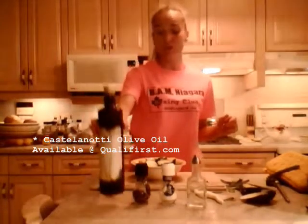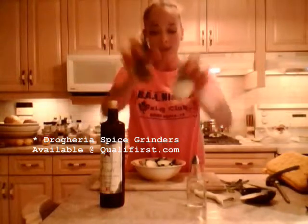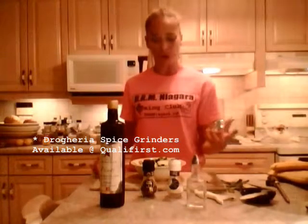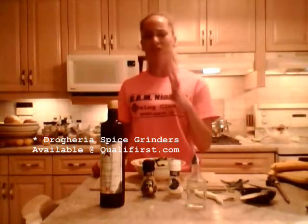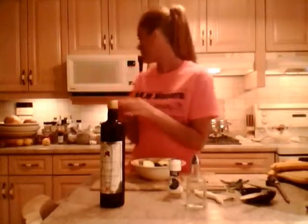We're going to add some tasty salt and pepper. I'm going to use some white vinegar and a nice olive oil — this beautiful one from Castellanotti. I got it at Qualifirst Foods online, that's qualifirst.com. These Drageria grinders — salt and pepper grinders — they have all kinds of spices they sell. These are really heavy-duty beautiful mills that allow you to use really fresh salt and really fresh pepper, beautifully ground. These grinders are so powerful compared to other ones.